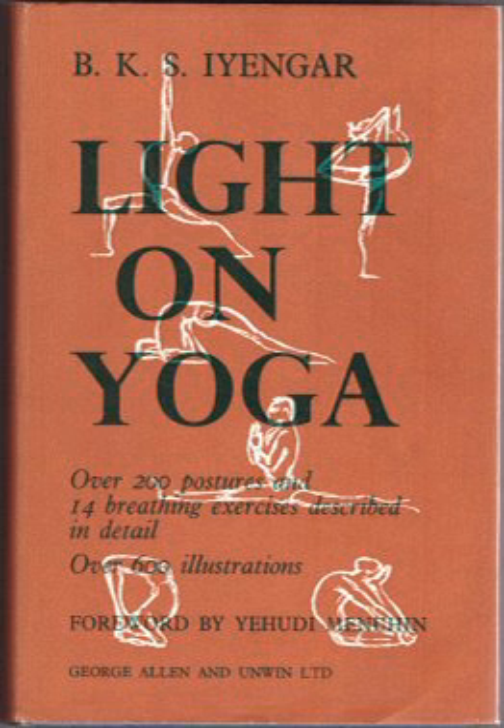The scholar-practitioner Norman Sjoman notes that Light on Yoga served to popularize the practice of asanas more than any previous book for three reasons: namely the large number of asanas illustrated, the clear no-nonsense descriptions, and the obvious refinement of the illustrations. The approximately 600 illustrations of the 200 asanas are all monochrome photographs, though many paperback editions have a later color photograph on the cover.